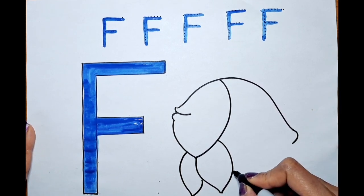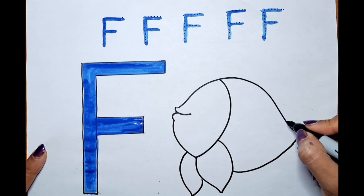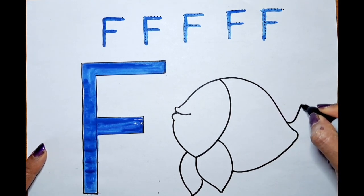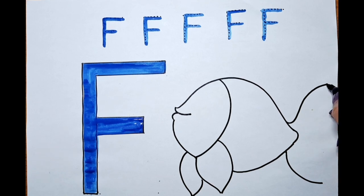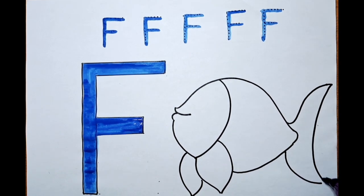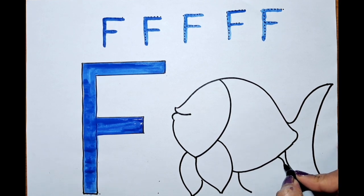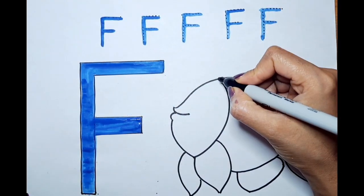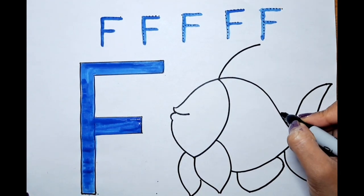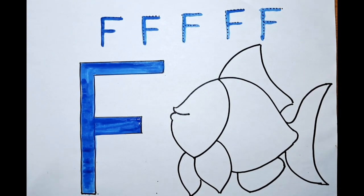We need to match this portion, so let's do the curve here and match it. Like this — one curve, one more curve. Can we draw this now? Is it easy peasy? Let's do it — one more line, then a small line and curve here. One more fin over here, one big line, one small line — let's match this.